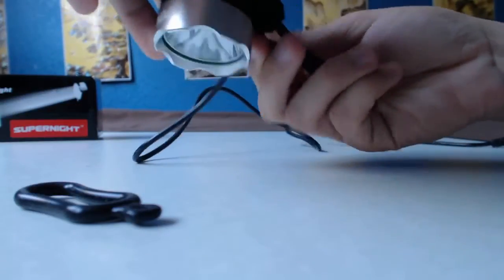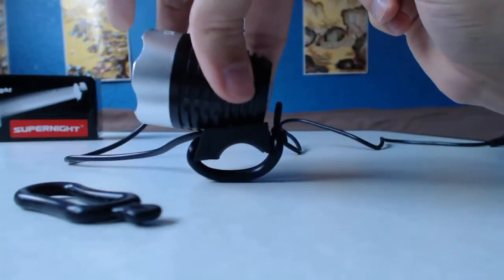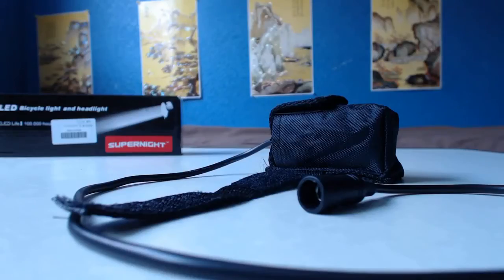To install this light, all you have to do is place the lamp on your bike's bar — or the plastic base for the headlamp — and stretch one of these two thick rubber bands from one hook to the other. It's pretty easy to install, but it's also pretty easy to steal, so you might want to be careful with that.